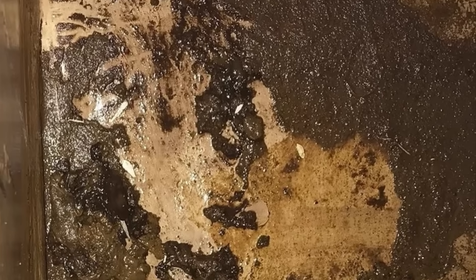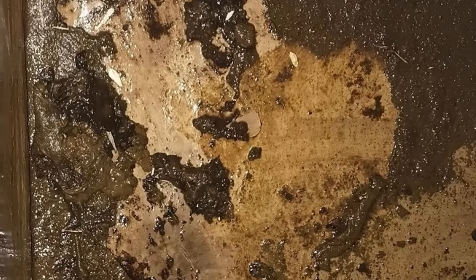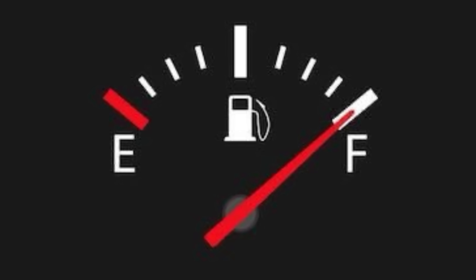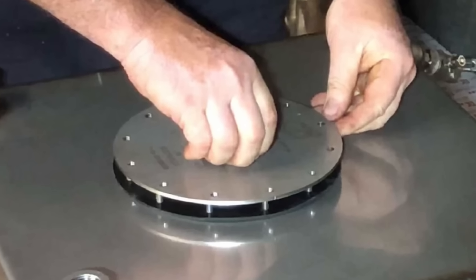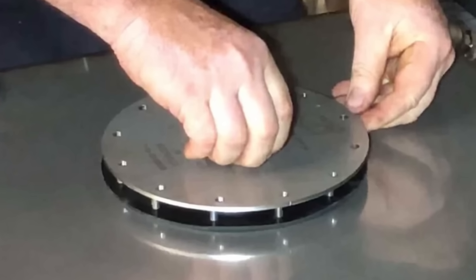Clearly it's a good idea to keep your tank clean, but if you can't get around to that before motoring in rough conditions, just fill the tank as full as possible before heading out to reduce the amount of sloshing — you're most likely to have problems when your tank is less than half full. If it's too hard to keep your tank clean, then install an access hatch, which is just a piece of metal with some screws and a gasket.